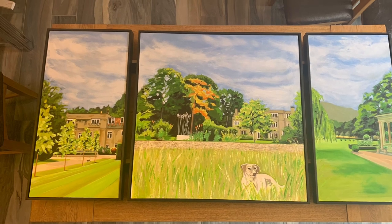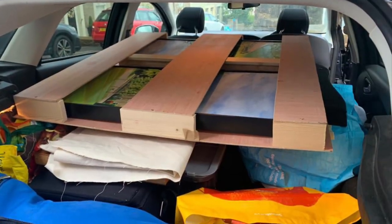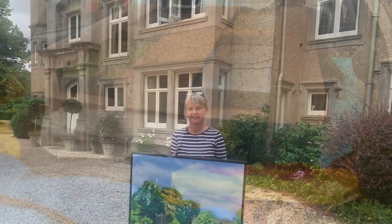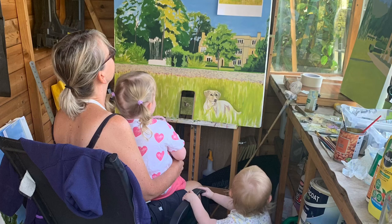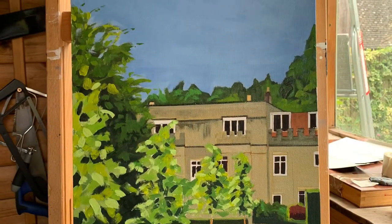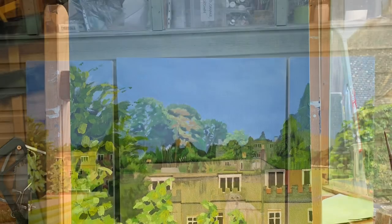And there we go, that is the painting now finished and framed. There it is in the back of the car to be shipped down to its destination. And there I am delivering said painting to the house. It's been an absolute pleasure making this painting and really lovely working with the couple involved to come up with something that means something to them.